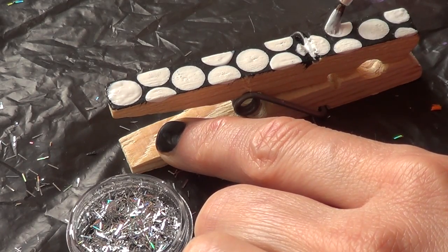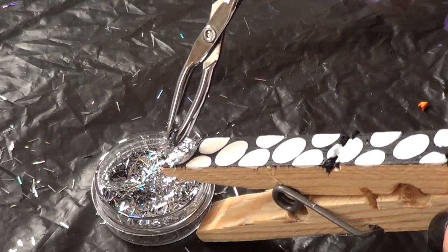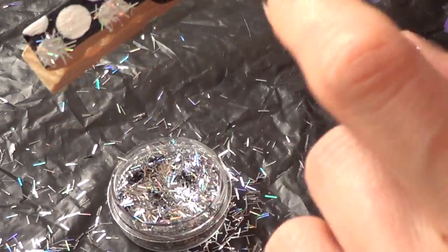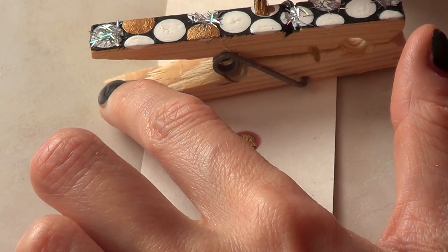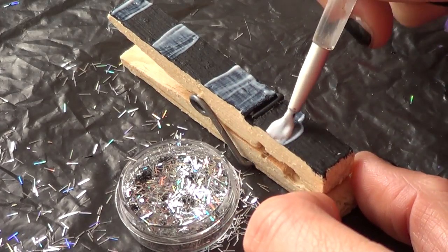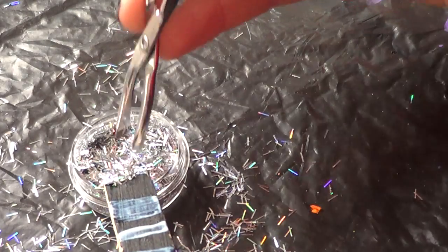I'm just going to apply some Mod Podge to those figures where I want the glitter, then grab my tweezers and place the glitters on top — the Mod Podge acts as my glue. Once I'm done, I'll shake it so I don't have any excess. I decided to add some gold, painting some white circles in gold. Then on one with a black background, I draw a pattern with my Mod Podge using the brush and place glitters on top.